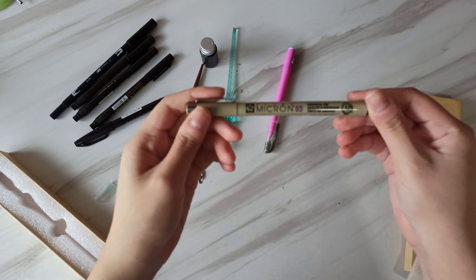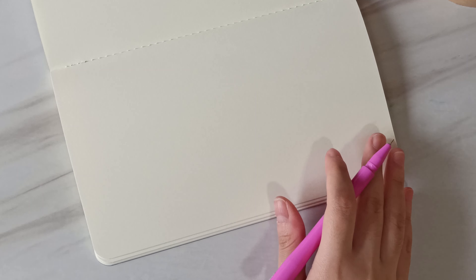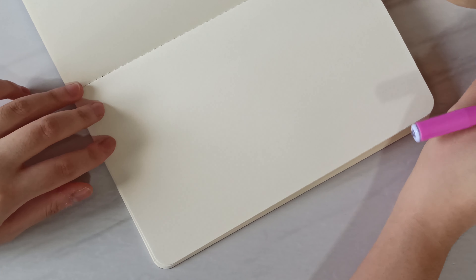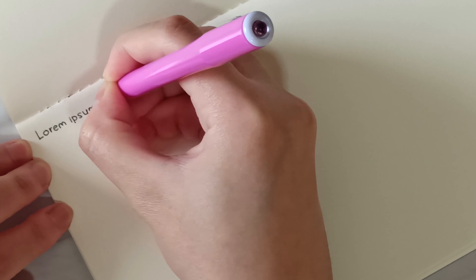Moving on, we actually have this color graphic pen that I got — I was unboxing this in my previous unboxing video. It comes with six different tips that you can change to. I'm still getting used to these tips and how to use this because you have to actually dip them in some ink. I got some ink here so I'll just try and see how that turns out later.